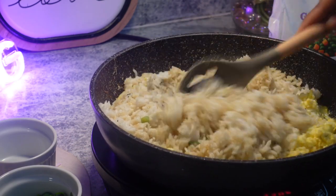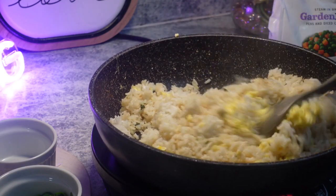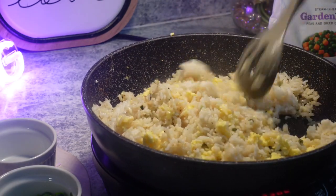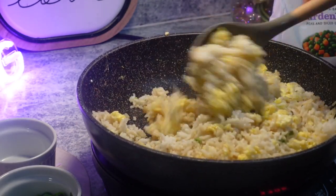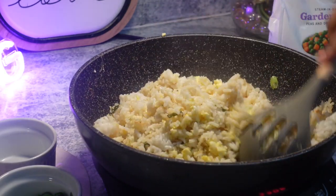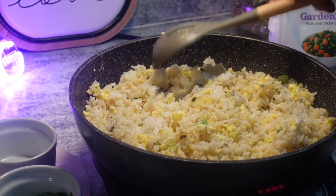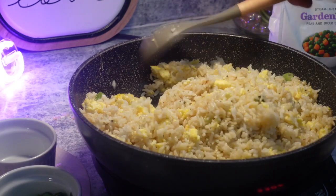Our eggs are cooked. So we're going to marry everybody together. Two eggs was plenty — this was two cups of rice, so two eggs for two cups of rice was plenty. Ooh, look at that brown from that rice being toasted! What I like about this induction cooktop is the second you remove your pan or pot from it, it will cut off — and I love that. I could put my hand right on it and we would be good to go.